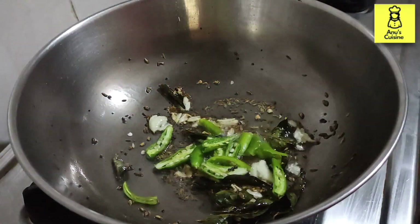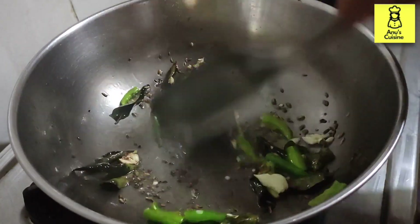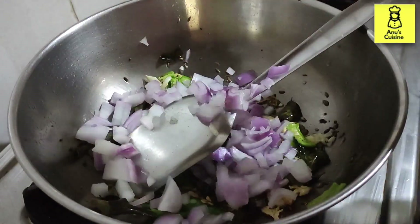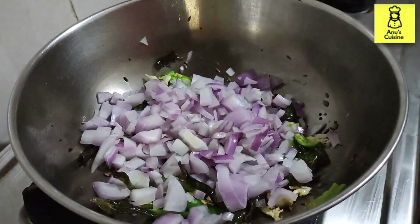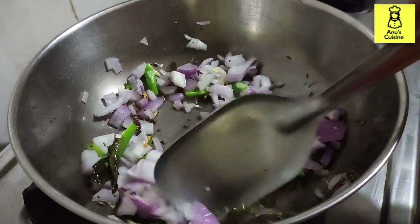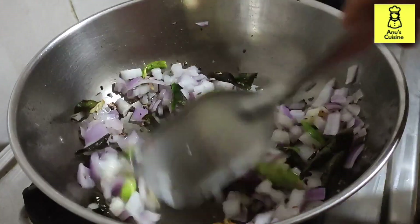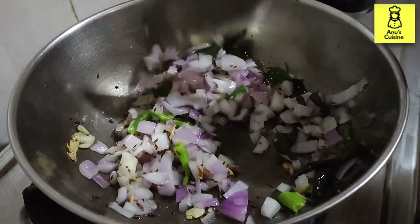Add in some chillies, followed by onion. Adding a little bit of salt. Cook till the onion becomes translucent.